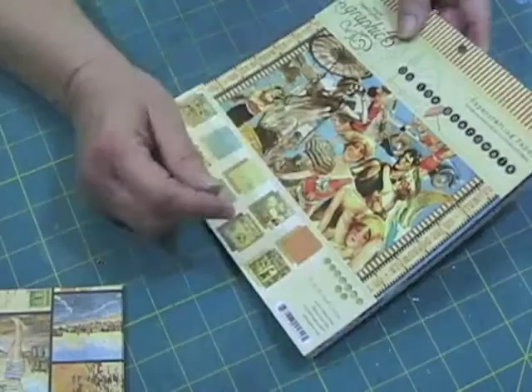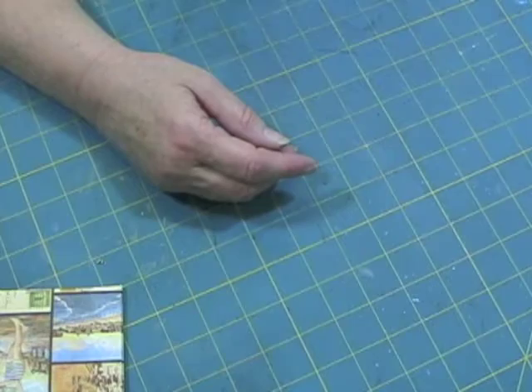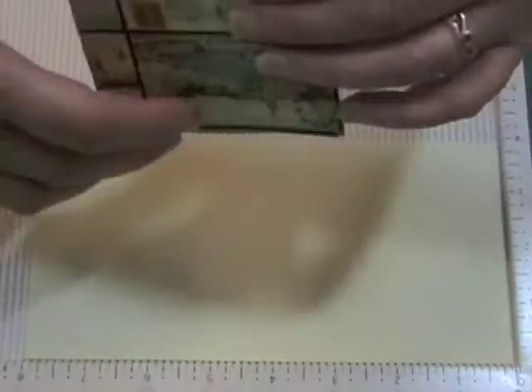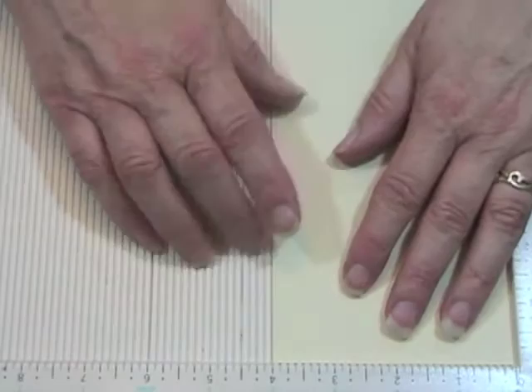I'm going to use some cardstock that you will be able to see what I'm doing. This piece is 4 by 8 and I'm going to use this scoreboard. Because these things are going to be very small and you need to make some cuts in there, I'm going to put this paper in and line it up with the 4 inch.